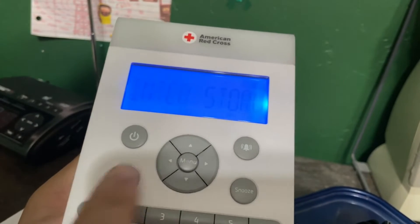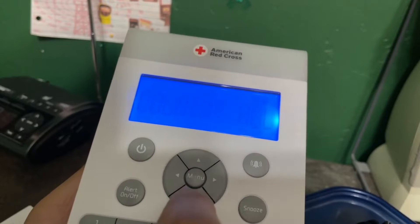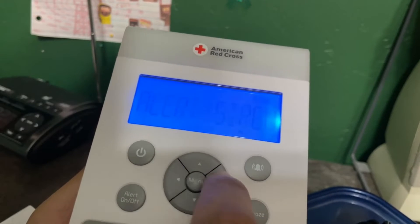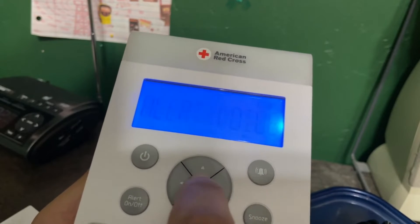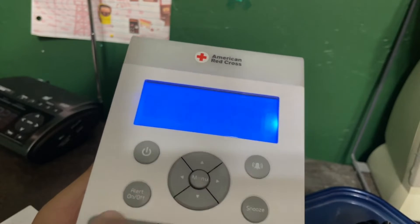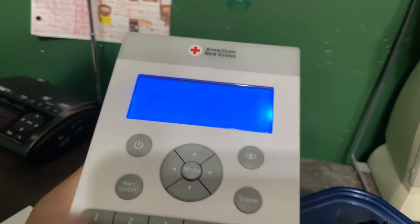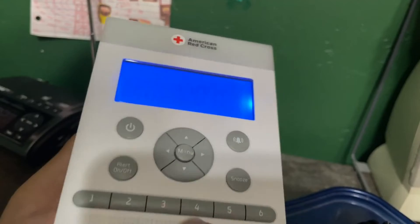It looks like everything's enabled, which is good. County: all. Alert siren — I'll change that to voice. Set the alarms and then set up time. The wind was out.